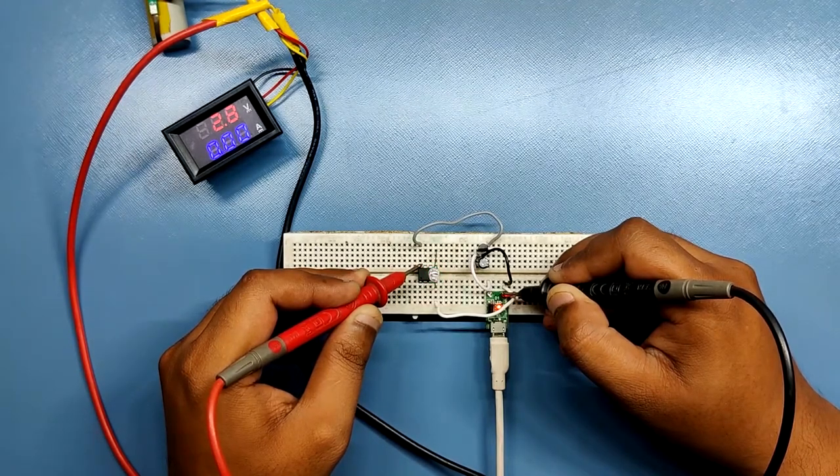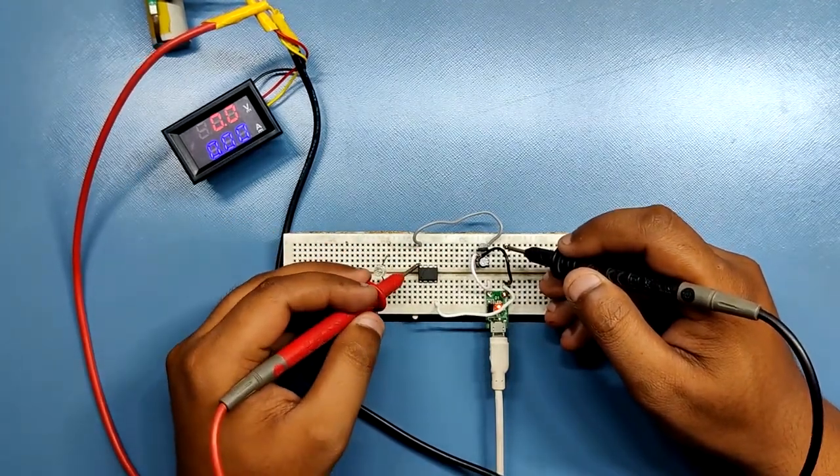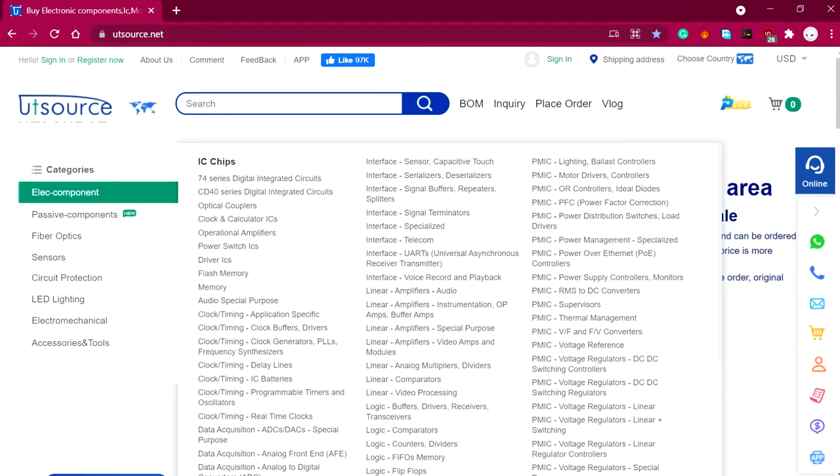So this is how you can use an LM2950 LDO with any microcontroller. If this video was helpful, don't forget to hit that subscribe button. Check out the UTSource website for buying discrete electronic components, and I'll be back with another video soon.